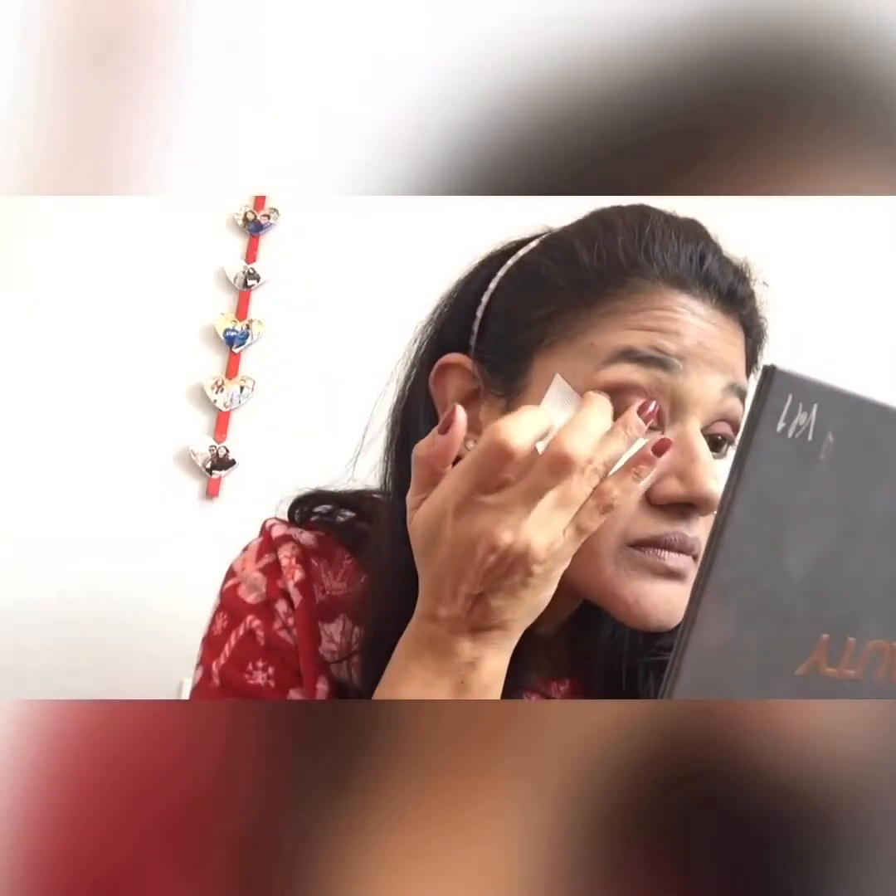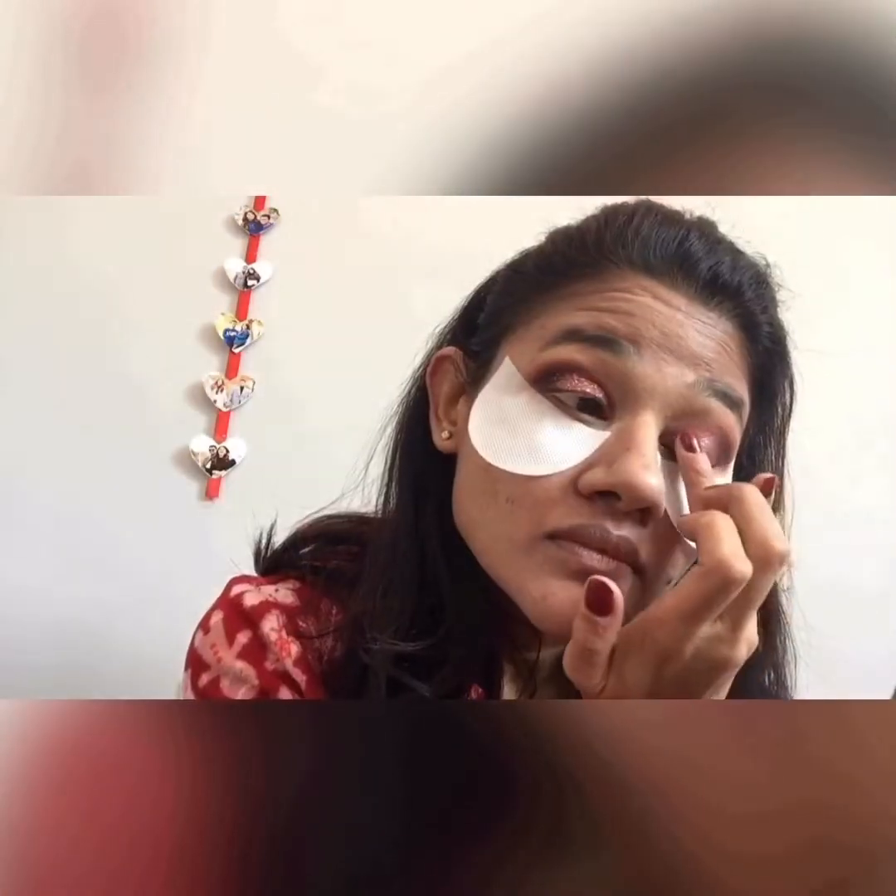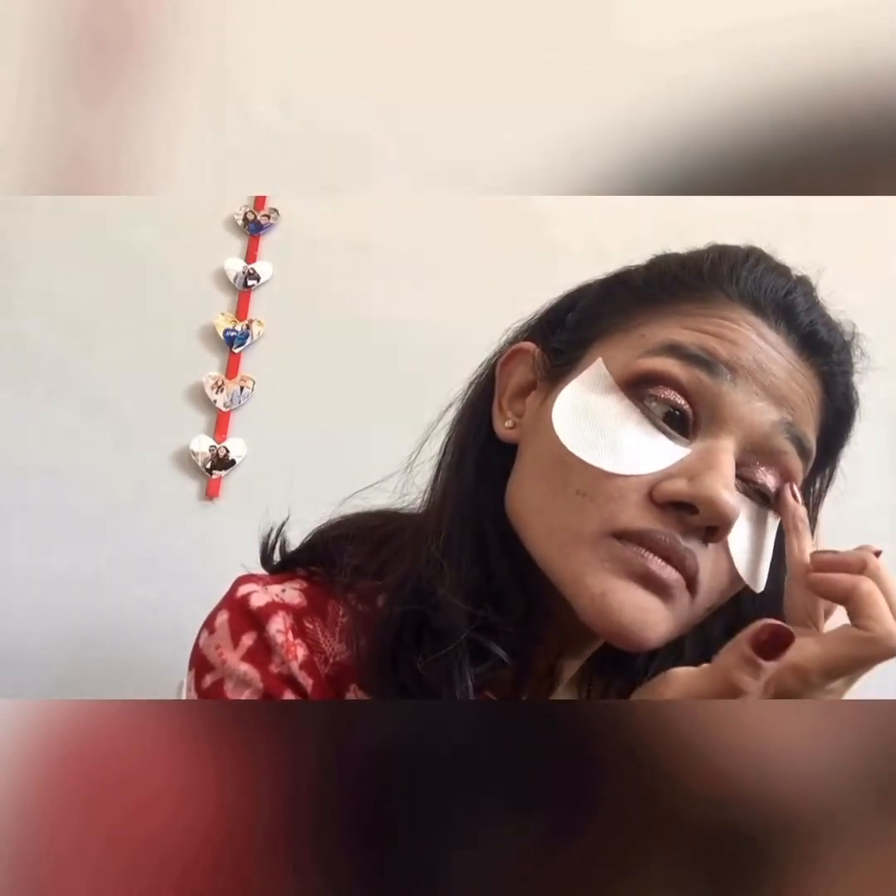Next I'm using that shimmery pinky shade on my eyelid just to give some base to it, and again I'm blending. Blend, blend, blend — that's the key. Next I'm using the Stary Beauty palette and just using that one glitter shade, almost like a burgundy-pink color, and using my ring finger to put it on my eyelid.